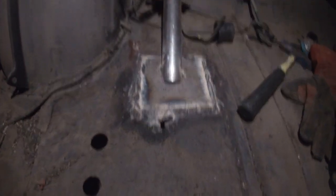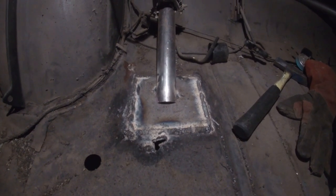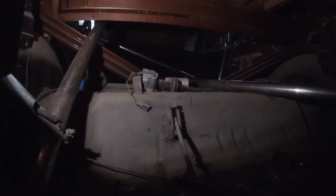But yeah, getting there, huh? Welding this in. Freaking rad, dude - it's gonna be so neat. Love it.